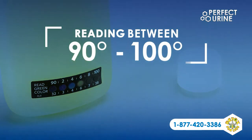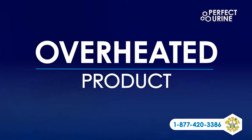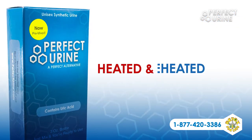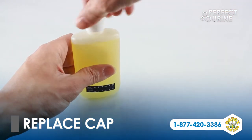If it does not read between 90 and 100 degrees but the temperature strip remains black, you've overheated it. Just remove the cap and let it cool till the temperature reads between 90 and 100 degrees. Perfect Urine can be heated and reheated as many times as you need. Place the cap back on and you'll be ready to let it flow.